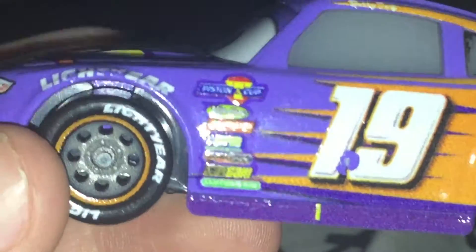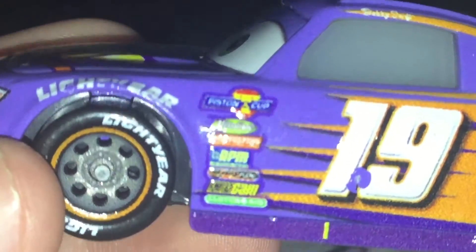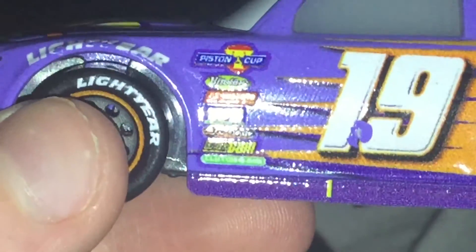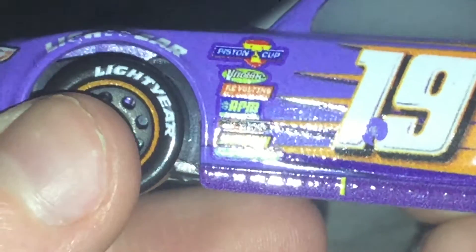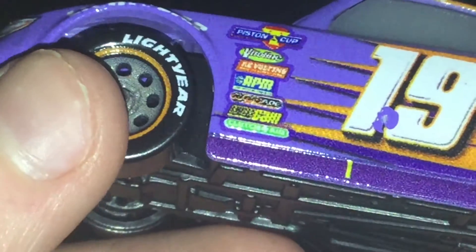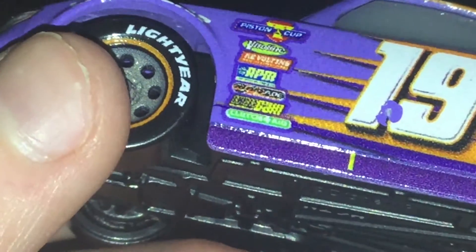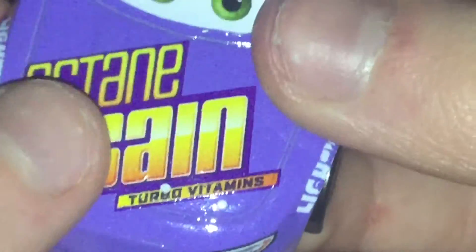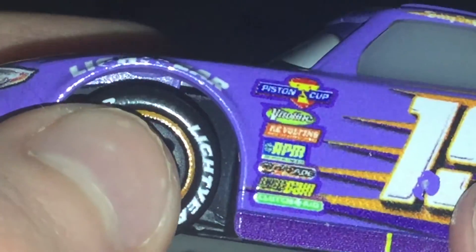Now let's go on to the sponsors. The sponsors are Piston Cup, Full-to-Line, Revolting, APM, Nitroid, Octangang — which is strange, because this guy's sponsored by Octangang — and then another one I can't read because it's so bright.